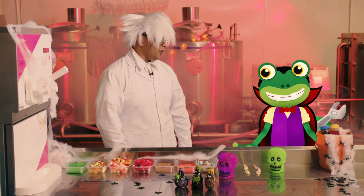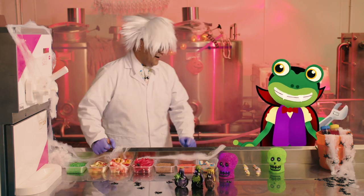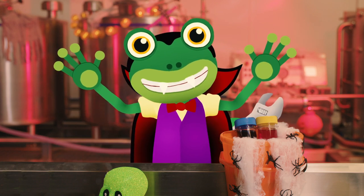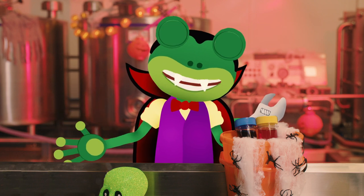Yes, yes Gekko, look at me — I'm a mad scientist! And I am a scary vampire! He he he! I hope there's no garlic in the ice cream.